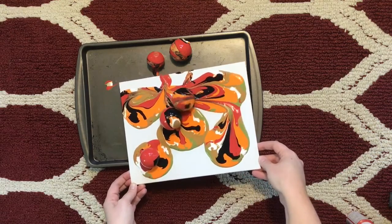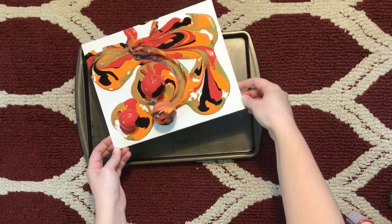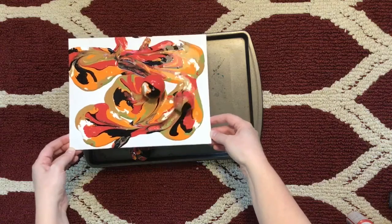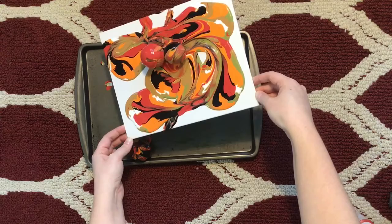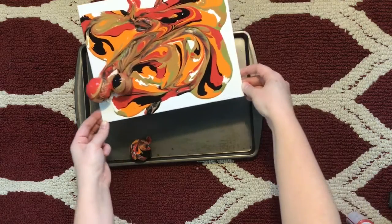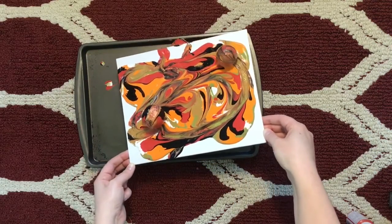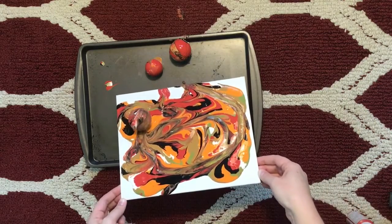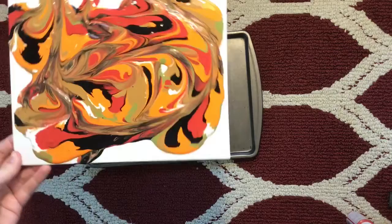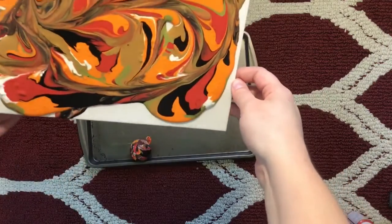I mean, that's alright. This is making art — this is something that's happening. I mean, this is kind of pretty, right? Oh, but look at all that paint — it's like a paint trail. Uh-oh — now it's on my rug. Well, actually, it's kind of pretty and I kind of like it. I've got to clean up my rug real quick.